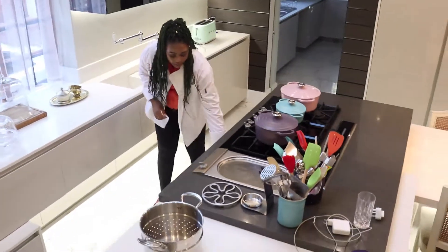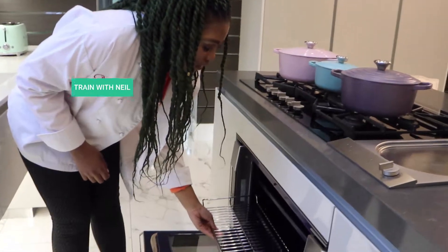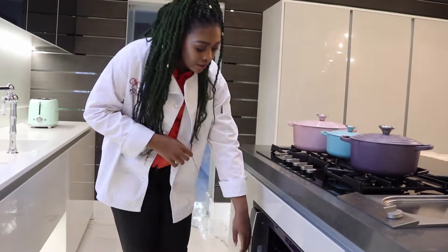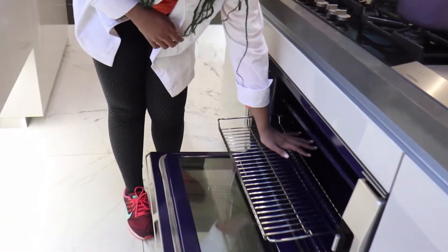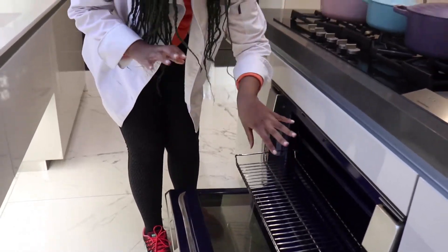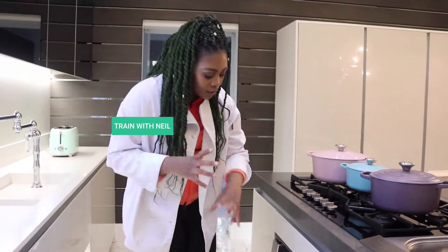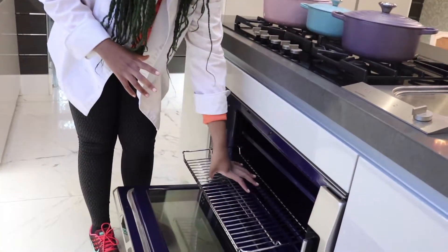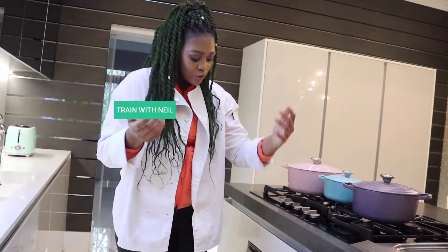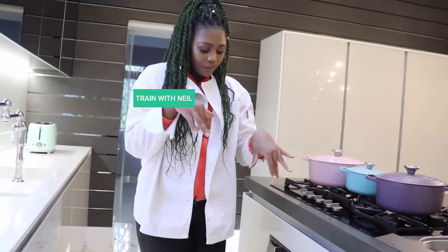So you mentioned chicken and mushrooms earlier. What you could do with your chicken — if you don't have a griddle pan or anything — you can put it on top of a tray, and then underneath, make sure you've got an oven tray to catch all the juices that fall down. With mushrooms — especially those big portobello mushrooms — you can put them on top of the rack and put your oven dish underneath to catch all the juices.